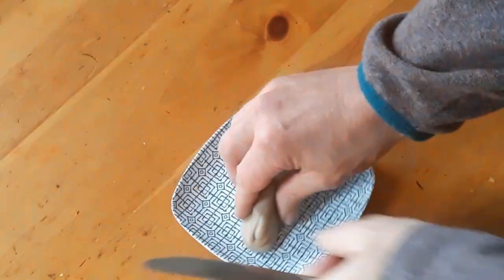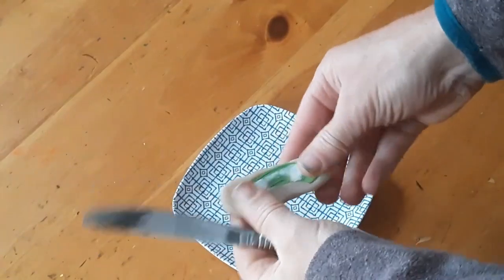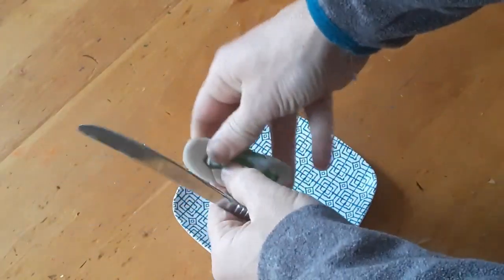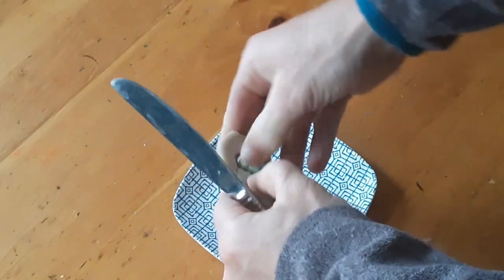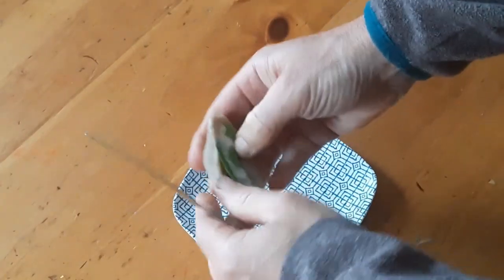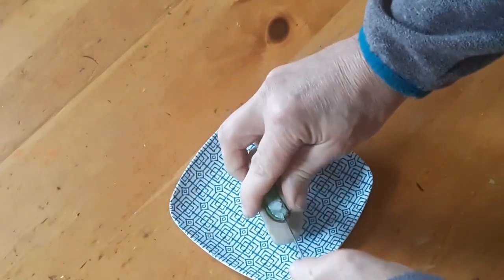We are now going to remove the original part, the master, from the mold. Because the Stonehenge had slight holes in between the rocks, we are going to have to cut those pieces so that the part can be taken out.